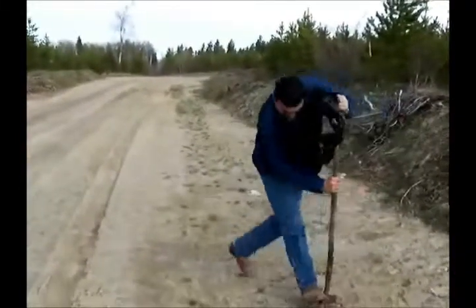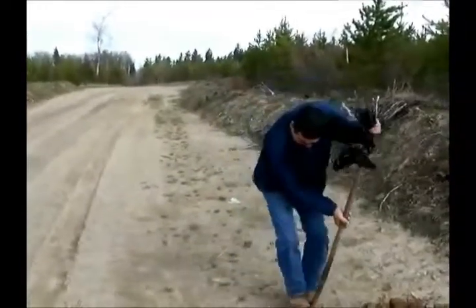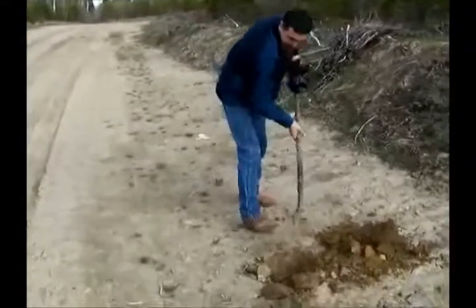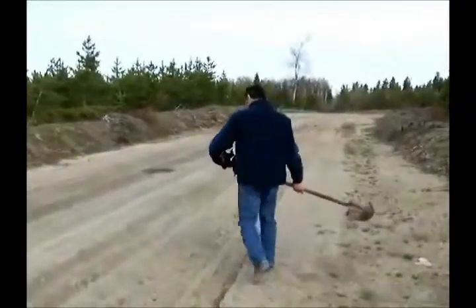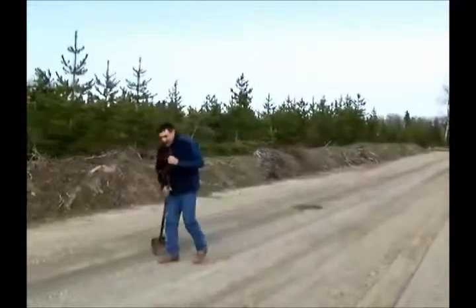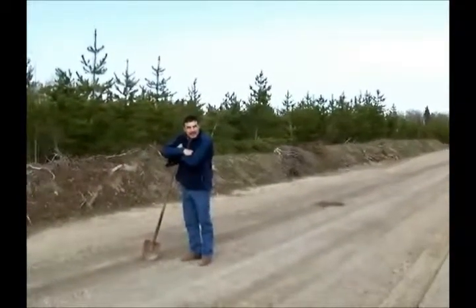Geez, no problem, eh? Keep going down — definitely soil cemented. So what would you say, do you think it's holding up? Oh yeah, no packer here.